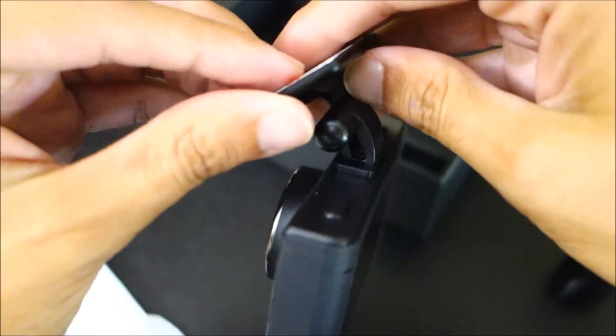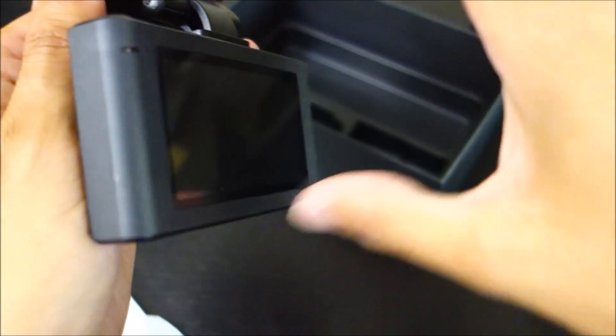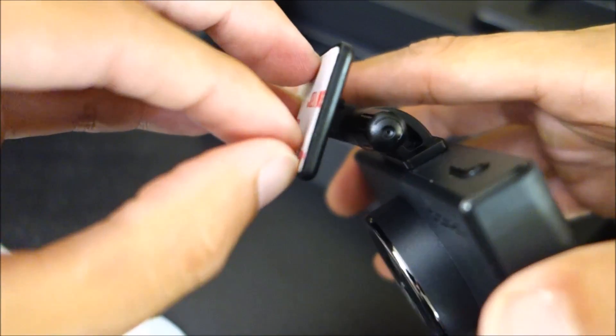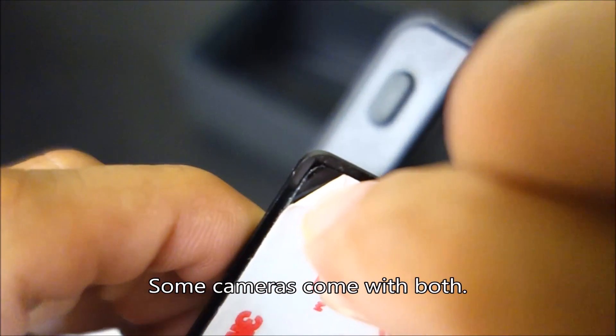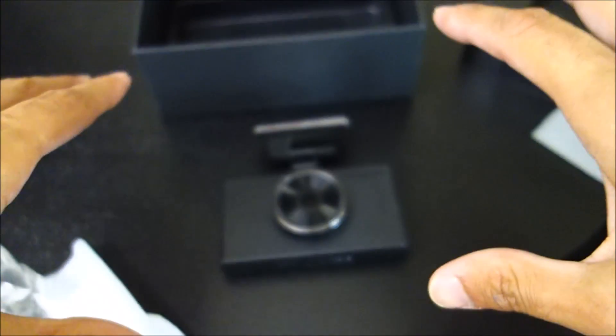I do prefer adhesive mounts, but I sort of wish that considering this is a digital camera-style one, it also came with a suction cup mount. Now you can see it is a black adhesive — I always check for that, because I do not like when cameras come with gray adhesives.